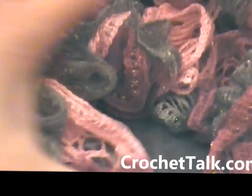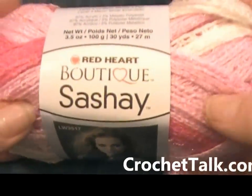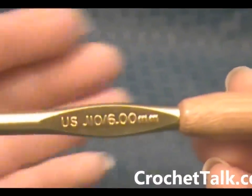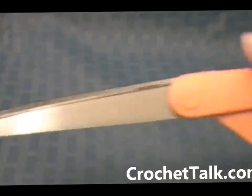You will be using a skein of the ruffled yarn. I will be using Red Heart Boutique Sashay. I am also going to be using a size J crochet hook, and then all you need is a pair of scissors.